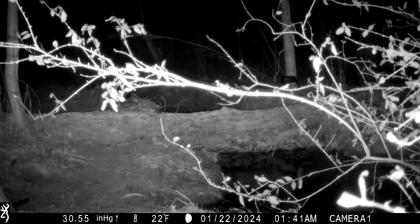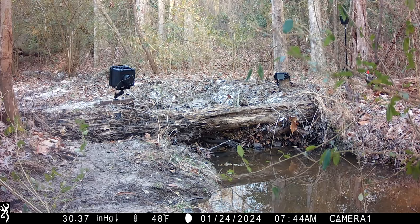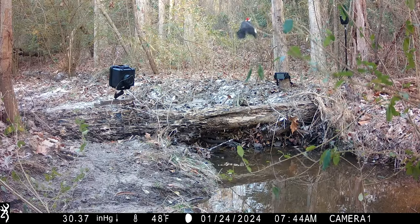A beaver knocked down a tree and the limbs fell right in front of the trail camera. This is a pileated woodpecker that has visited this log several times hunting for bugs. He trips the camera and we're able to get several photos. I've never actually photographed a pileated woodpecker with a camera trap, so I was pretty excited to finally get one on camera.